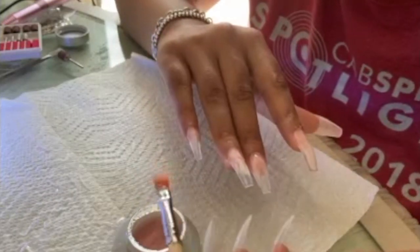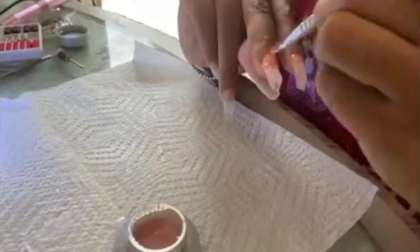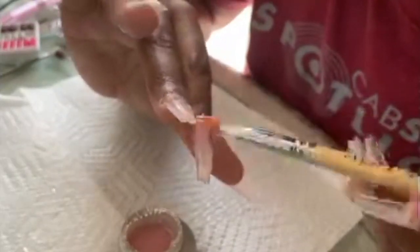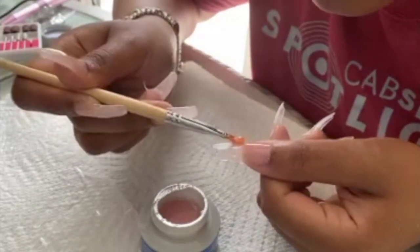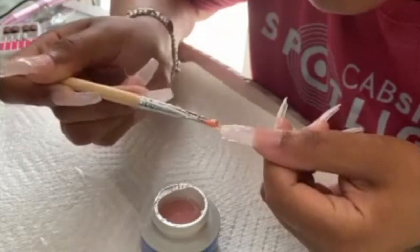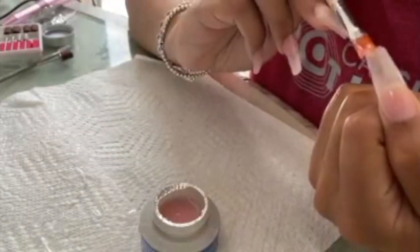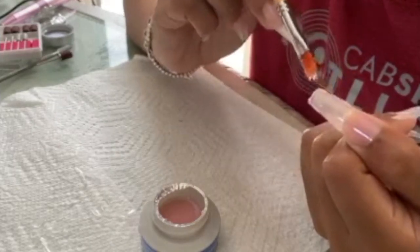Start with a thick layer at the base, at the cuticle area, then thin it out towards the tip. You want it thick in the middle — that bridge — and then start thinning it out at the tip, forming it and getting it into shape. I cure for 90 seconds. This stuff takes a minute to cure and is very sticky. I'll speed up some clips so you can see for yourself how to do it.